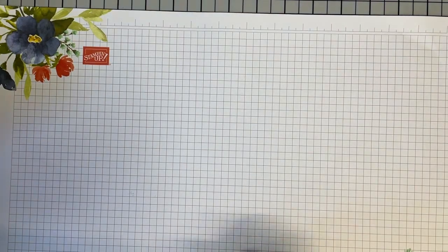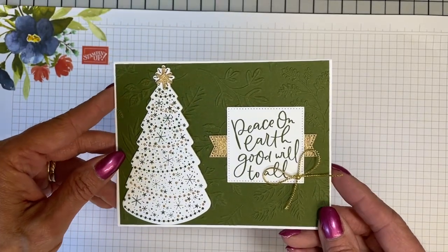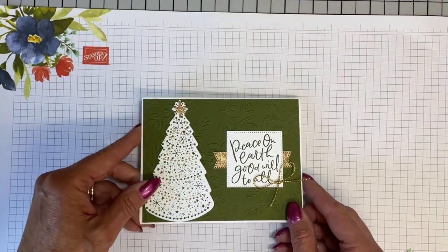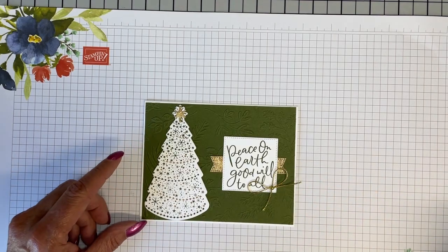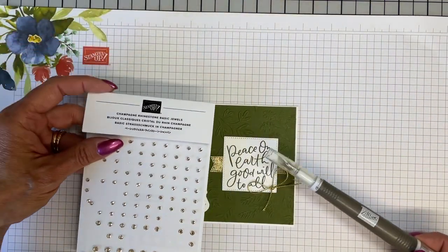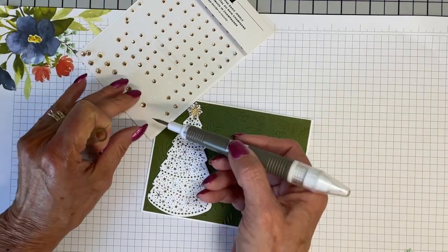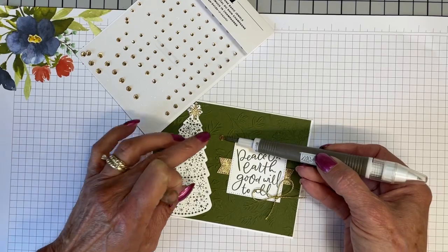In my last video, we did this card, and I was telling you toward the end of the video there were a couple of things I wanted to do. One of them was adding this bow, and I signed off without us even completing it. So I thought the Champagne Rhinestones would go so well on this card with this gold — I just felt like the tones were so pretty.